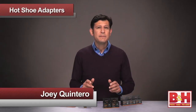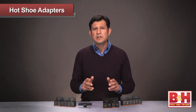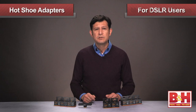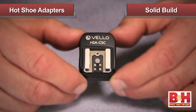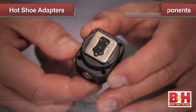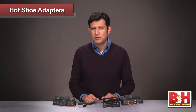Hi, I'm Joey from B&H, and today I'm here to show you the Velo Complete line of camera hot shoe adapters. These options are designed for DSLR users in need of mounting multiple items to a hot shoe, or looking for a solution for triggering studio flashes. Let's take a look at the solid build quality with the metal components on the areas that get the most use. The attention to detail makes the Velo hot shoe adapters well adept for rigorous professional use.